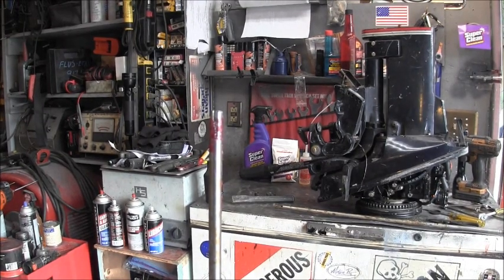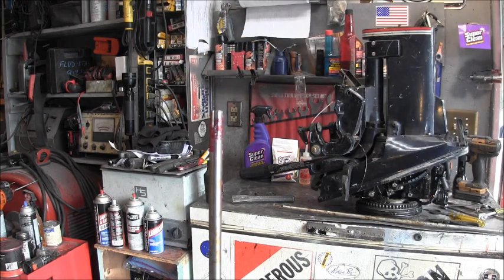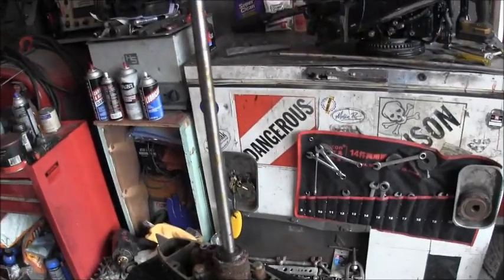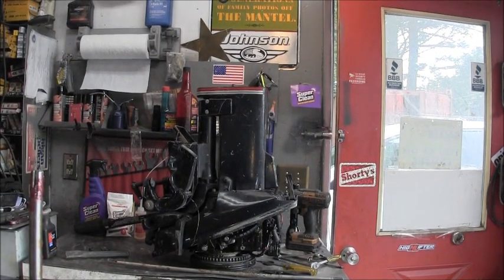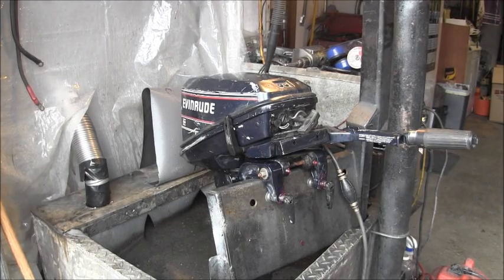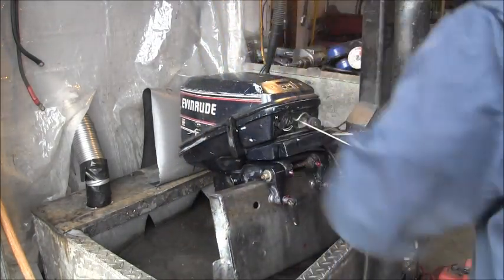Grease goes on the sides but not on the top - that's what the manual says. Okay, so we've got a new impeller, a new shift rod, a shorter drive shaft, and a chopped-off water pickup tube. We are about ready to re-stab this and make it a short shaft. We got her in the tank - stay tuned for part two on Inside Out Boards with Cody Bass.